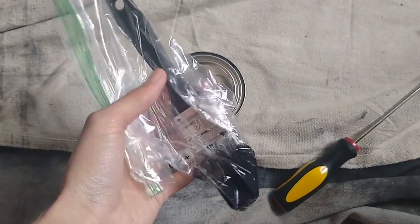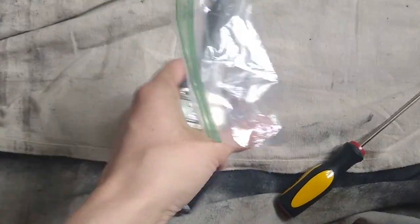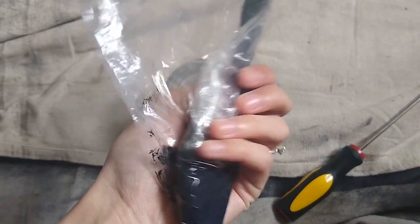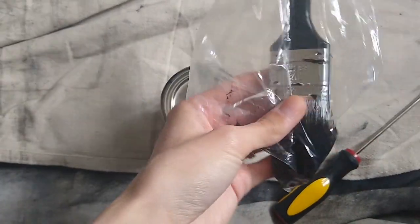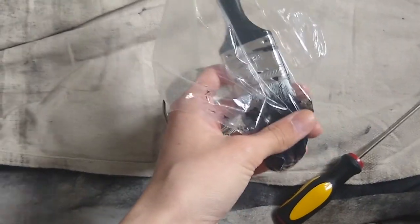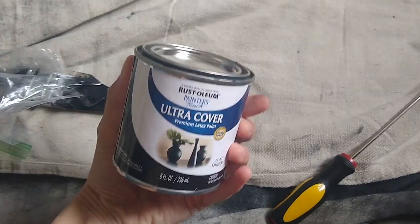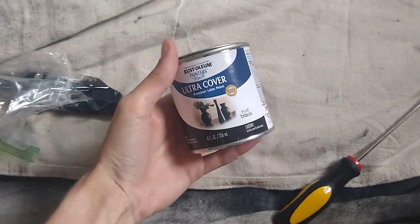Just a little tip for you: use a Ziploc bag or some sort of airtight thing to hold your paintbrush while you're waiting so that it doesn't dry out. I even had this set overnight and pulled it out of the bag in the morning — the paint was still pretty much wet and I could just dip it right back into my paint and keep going, without any flakes or paint chunks getting on the actual bar.